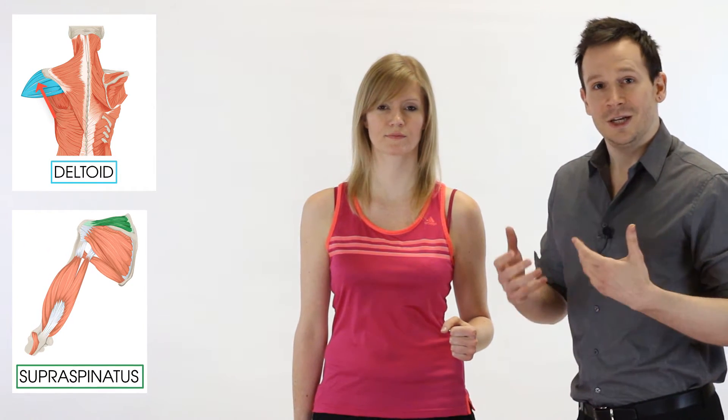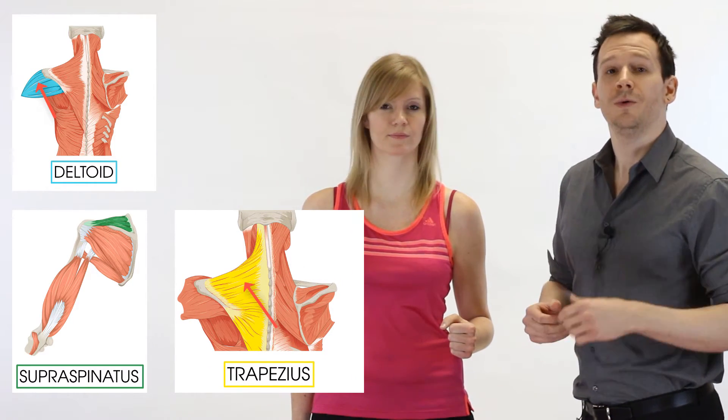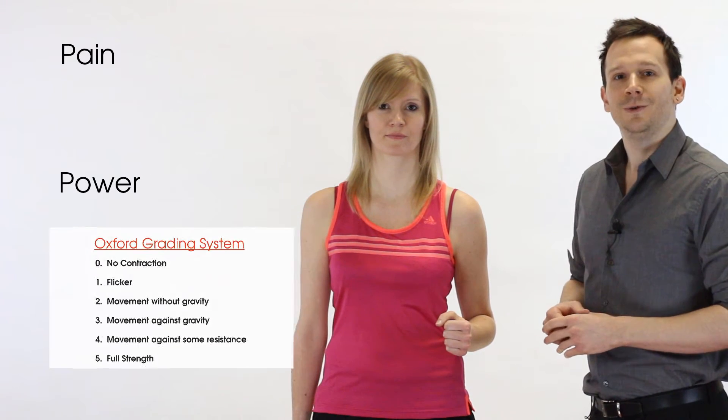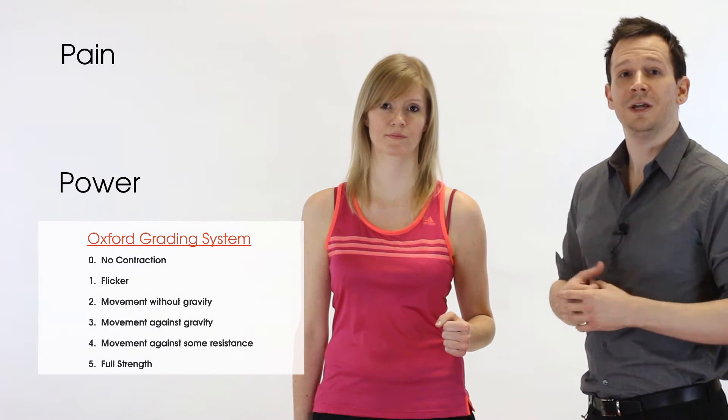The muscles chiefly involved in resisted abduction are the middle fibers of the deltoid and the supraspinatus. There will be synergists involved such as upper trapezius and the scapulothoracic component, but thinking purely glenohumeral, we're thinking middle fibers of the deltoid and supraspinatus. We're testing for pain and power — we note whether it's painful or not and score it on the Oxford scale between 0 and 5. If it is painful, we know there's a muscle component involved.